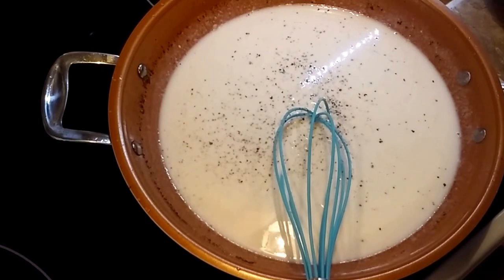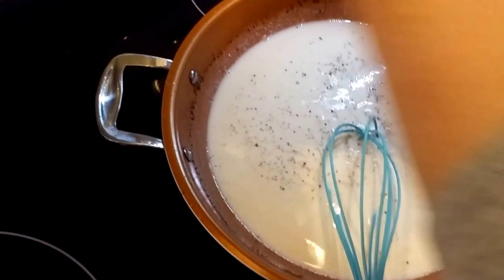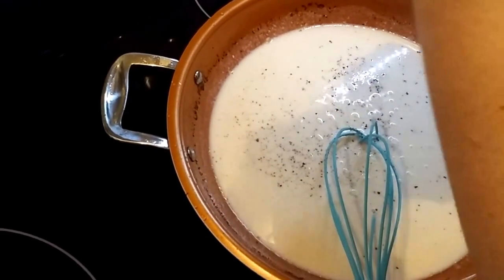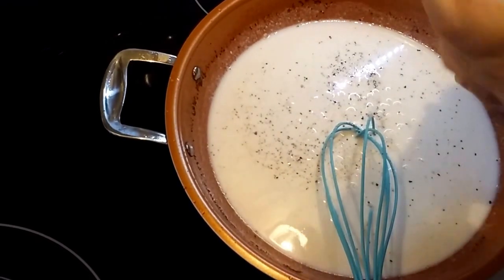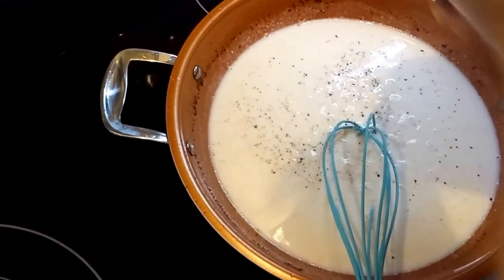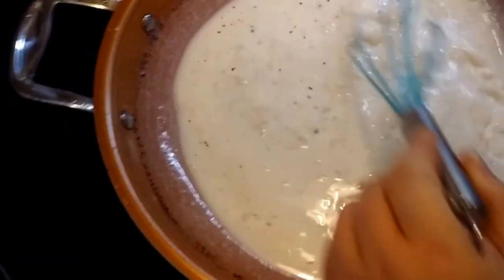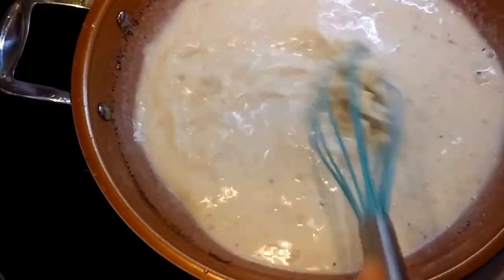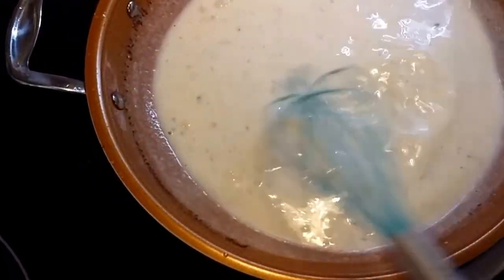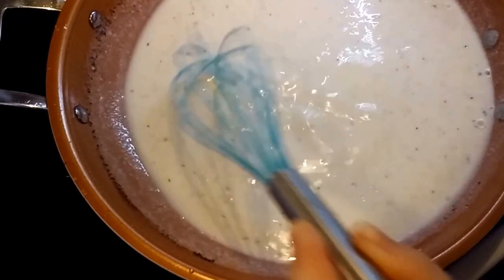I'm just adding some salt and pepper. I am adding a lot of salt because I fried cube steak. Now if you're frying like sausage and making sausage gravy, you're not going to need to add this much salt. You have to be careful because as long as it took me to just add some salt and pepper, I've got a couple little lumps in there. You just work those lumps out with your whisk.